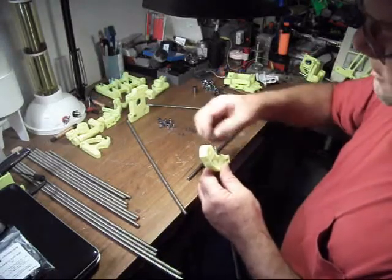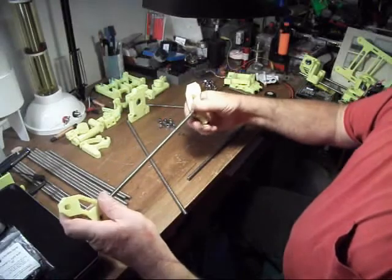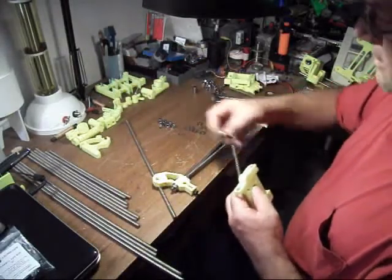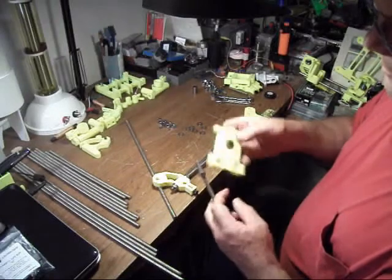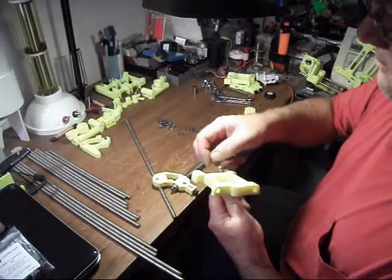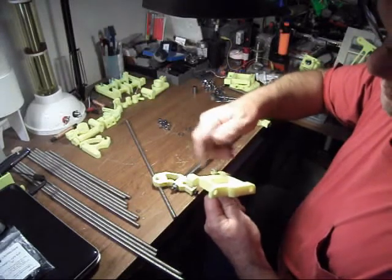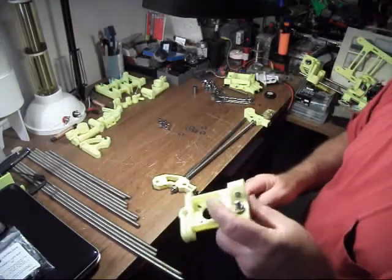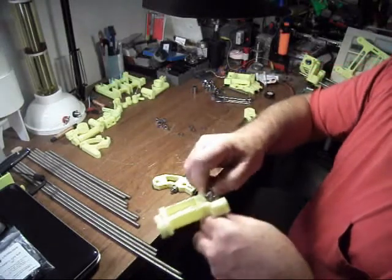So once you get the bottom rod in, just like that, then you can start putting the top vertex together. You need a nut — same thing — then a washer. It goes in just like this, washer on top, then a nut. These rods are all the same size for the left-hand side and the right-hand side, for the feet and the vertex.